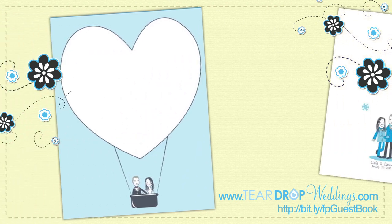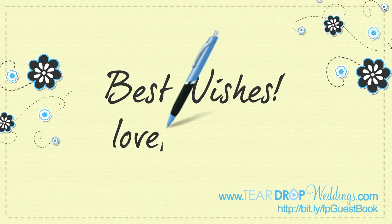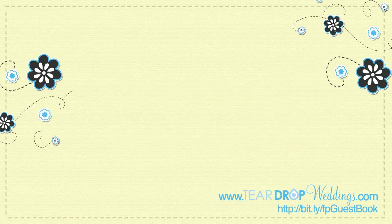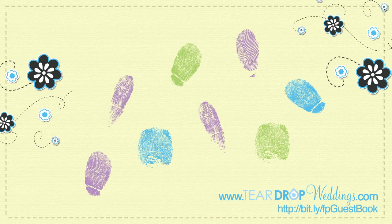There are two fun ways for guests to leave their mark. First is a unique spin on the traditional signature, by having guests sign your custom artwork. The second is even more hands-on — literally. Have your guests leave a real impression on a thumbprint guest book.